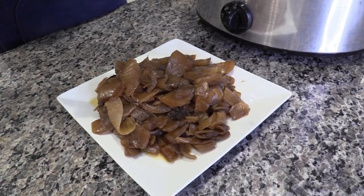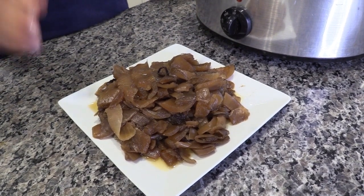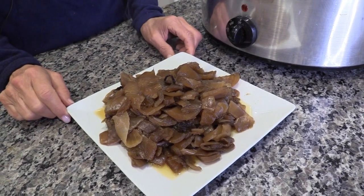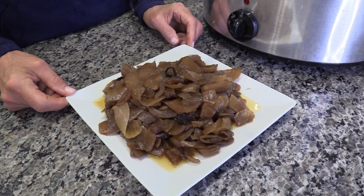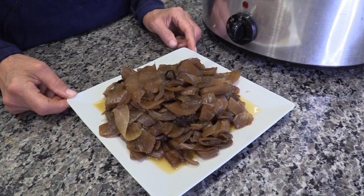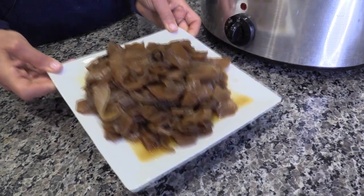I'm going to let these cool and then freeze them to make the episode 155 recipe: caramelized onions, potatoes, and cabbage. I hope you'll try this recipe and enjoy it. If you like what you see, please subscribe so that you never miss a recipe. I'm Chef AJ — thank you for watching. I make healthy taste delicious so that you can have the health and the body that you so richly deserve. Enjoy!